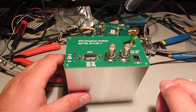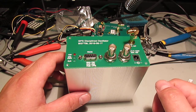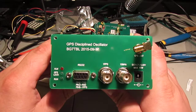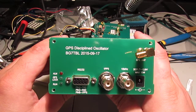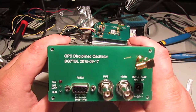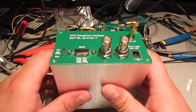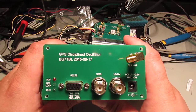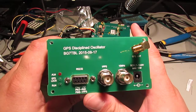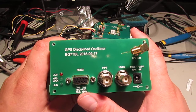KC2IRV back again. I wanted to make a quick video about the inside of the BG7TBL GPS Disciplined Oscillator. These are fairly inexpensive on eBay, about $150. They give you a GPS locked 1 pulse per second and 10 MHz out, along with 9600 baud NMEA data.